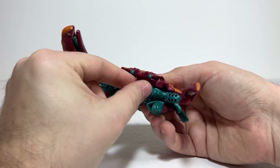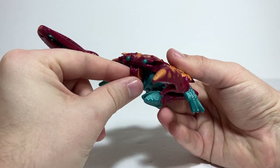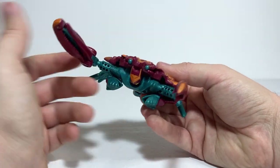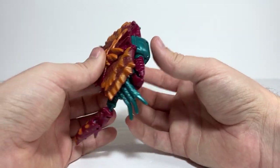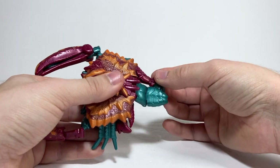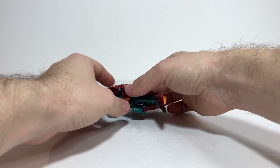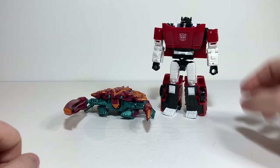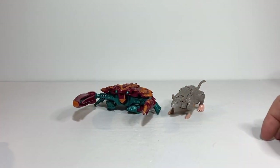You can kind of give him jaw articulation because the robot mode head becomes the lower jaw, so you can hinge it up and down a little bit on its ball joint. If you have the back legs facing how they're originally supposed to, they also have a bit of articulation in and out. For size comparisons in crab mode, here he is with Kingdom Sideswipe in robot mode, and for the modern core class Beast Wars figures, here he is with Rat Trap.